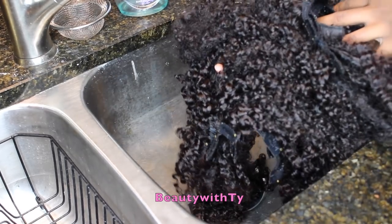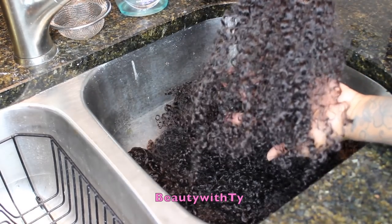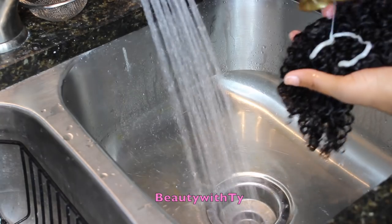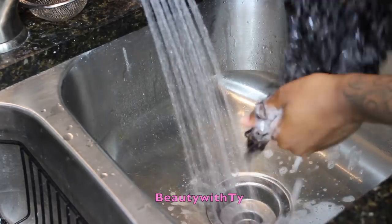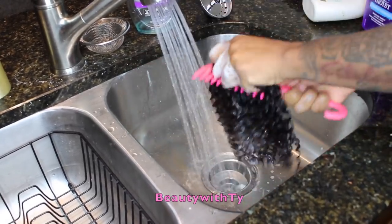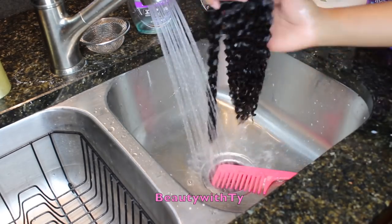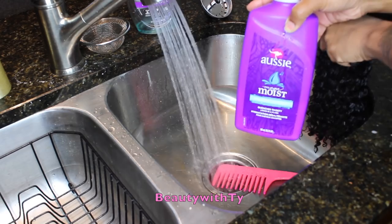Okay guys, so here are my clip-ins a whole year and some change later. I have two lengths — a 16-inch as well as an 18-inch. These are in the kinky curly texture, which is like 3B/3C. I'm going in with my coconut curls shampoo and just going through the clip-ins. I like to do like 3 or 4 at a time, and then take a wide tooth comb and just comb through them. Look at the hair — instantly the curls are back popping.